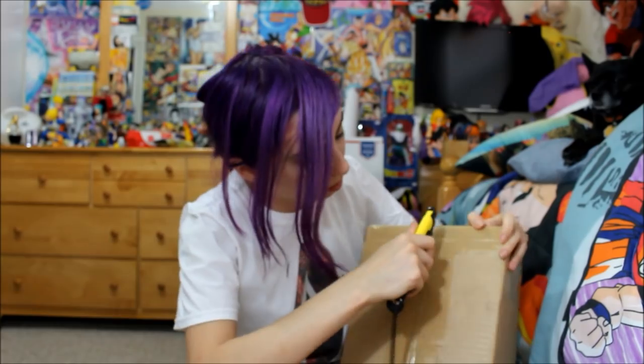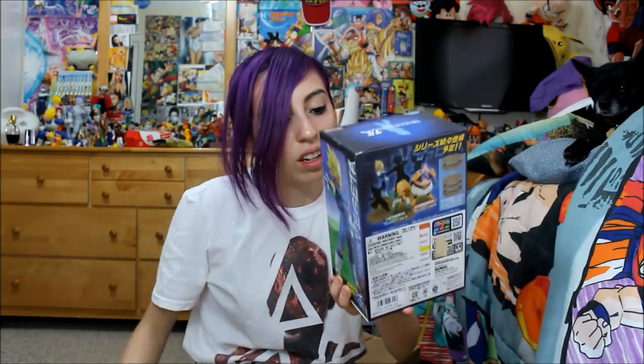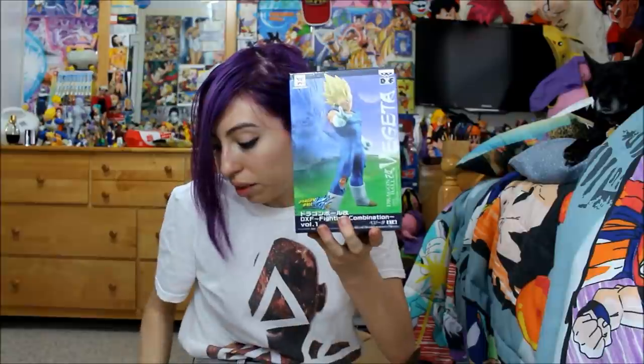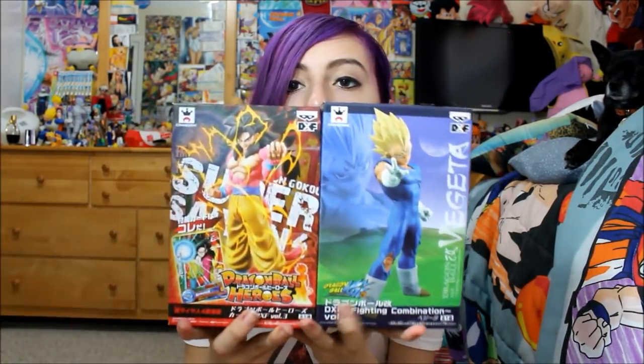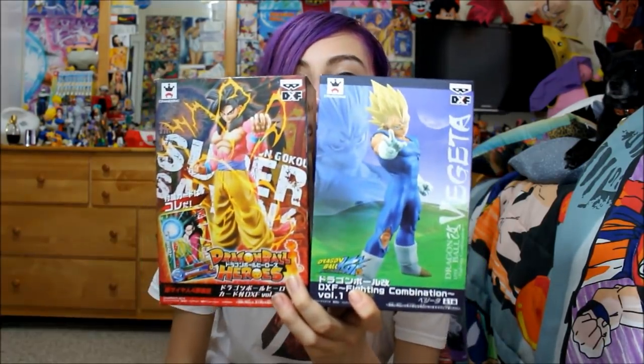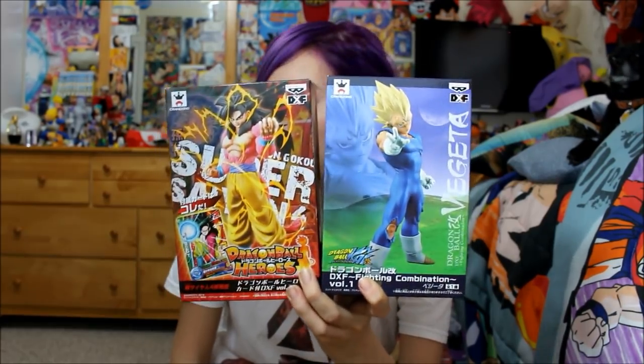Another one — this one is from Singapore. Let's see it. Okay guys, what's in here? What's in from Singapore? Nice. Alright, and here — first one: DXF Fighting Combination, Majin Vegeta. I just got the Boo in, and here's the Vegeta now. I'm just missing Goku, I believe. Also the Dragon Ball Heroes DXF Super Saiyan 4 Goku. So I got both of these. They're really nice figures. The DXF figures are really nice — they're decent size and just really have nice details. So, happy about these.